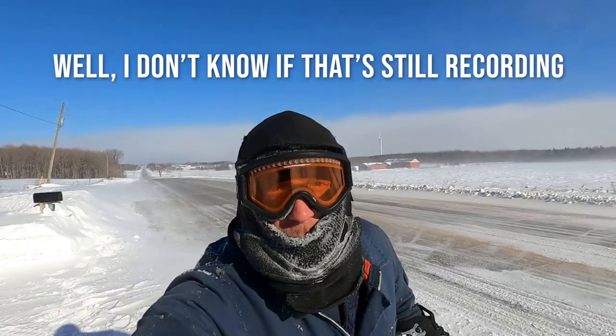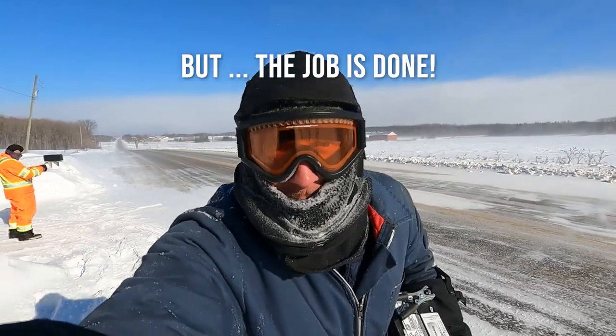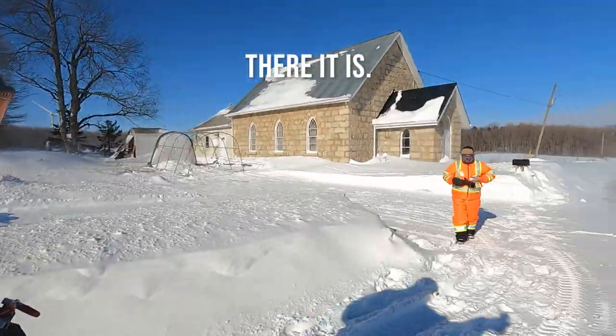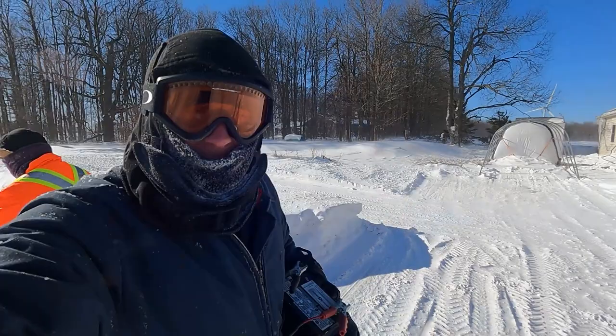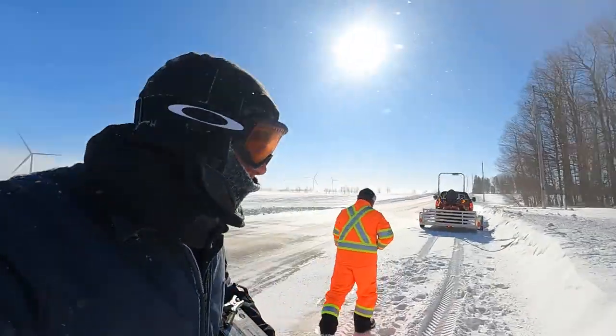I don't know if that's still recording or if it's frozen like I am, but the job is done. There it is. It's a windy spot. So that's it — I hope you enjoyed that. I hope it was something. We'll see you in the next one.